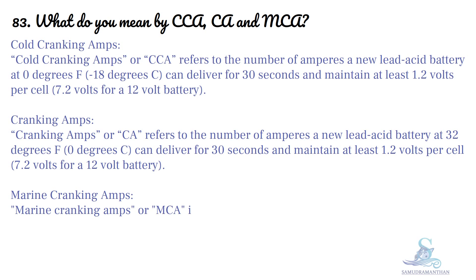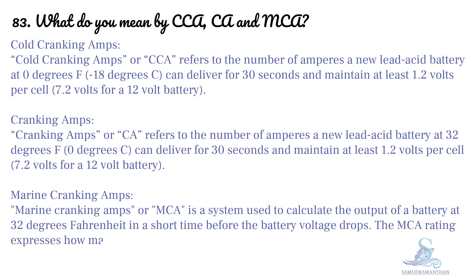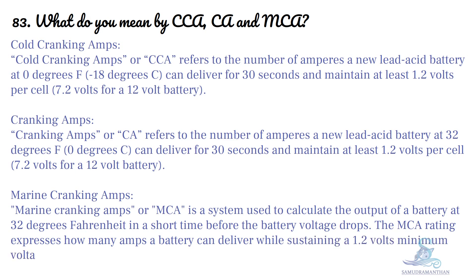Marine Cranking Amps, or MCA, is a system used to calculate the output of a battery at 32°F in a short time before the battery voltage drops. The MCA rating expresses how many amps a battery can deliver while sustaining a minimum voltage of 1.2V per cell.